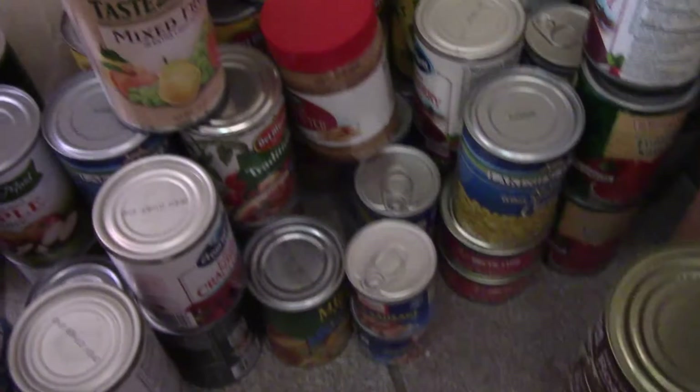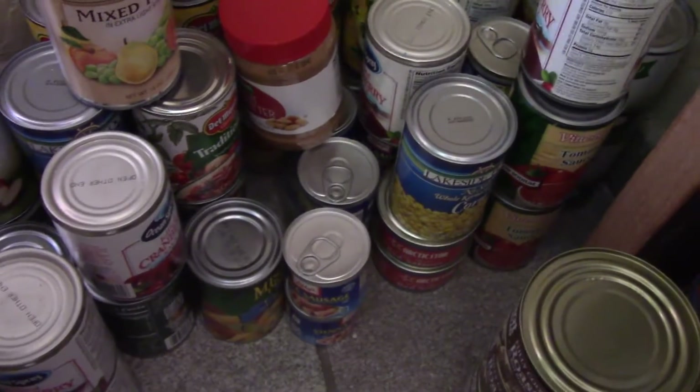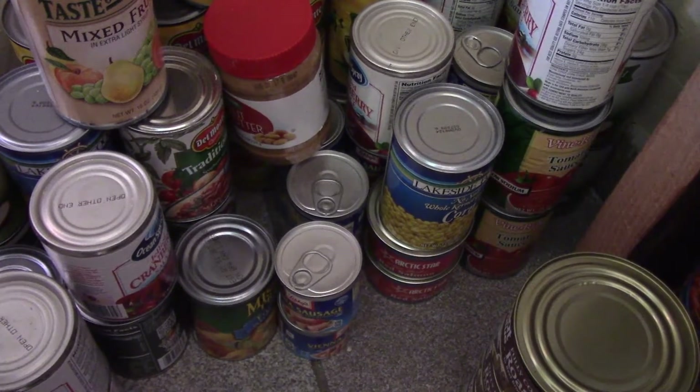Vienna sausages are really good — a good prep. You don't need a can opener or nothing; a little hot sauce and crackers. But mainly right here is all the fruits. I will make another shelf, so I have some other preps.